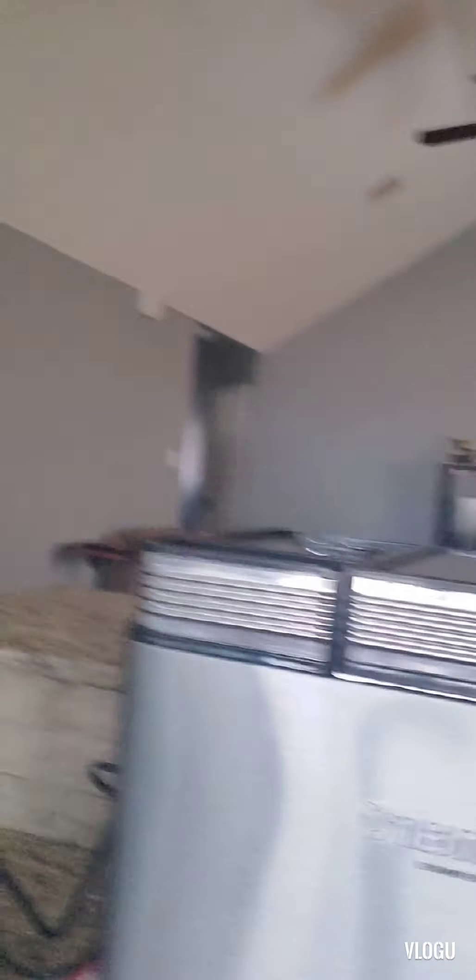One that got great reviews was the Cuisinart Confection Bread Maker. Of course, I priced it on Amazon — I'm frugal like that, I have a budget. I went through the whole gamut of looking at bread makers, and this one got some really great reviews. So this is the bread maker that I got.